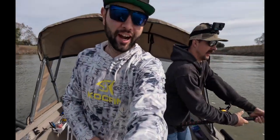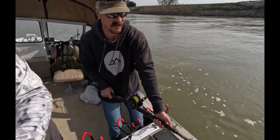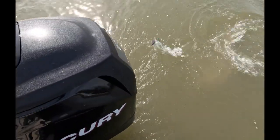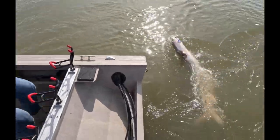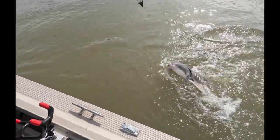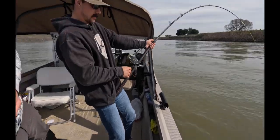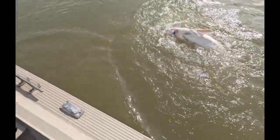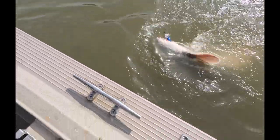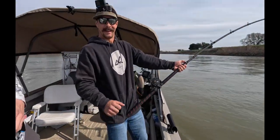Finally found that giant we were looking for — there he is! Yes! You sucked those roe balls dry. Yes sir — awesome!